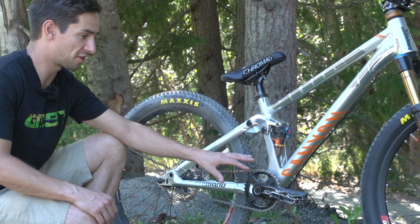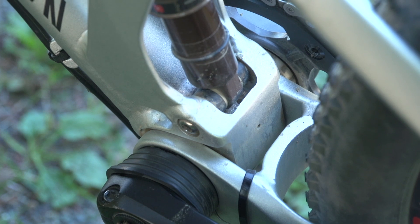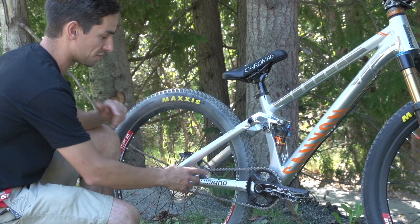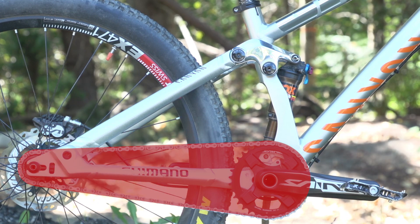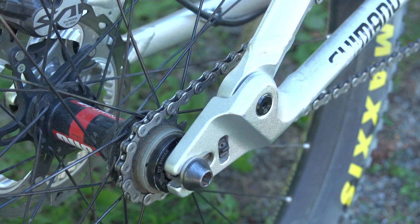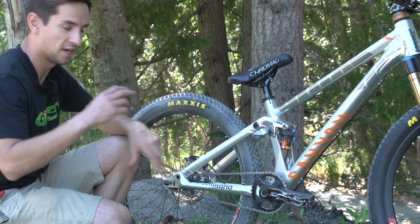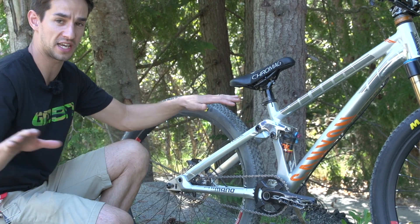One really cool feature about this Canyon Stitched bike is that the pivot actually goes around the bottom bracket, meaning you can run a single speed and the chain length doesn't change at all through the travel stroke. You've got horizontal dropouts to set up chain tension, and that's kept pretty tight on this bike. Most Slopestyle riders set that up tight so the cranks don't spin around when they take their feet off for tricks.